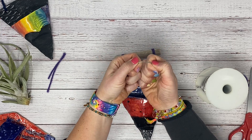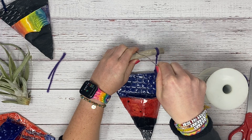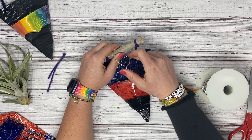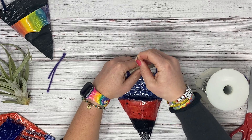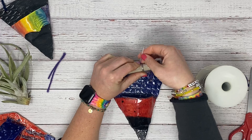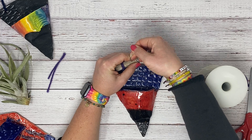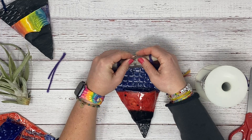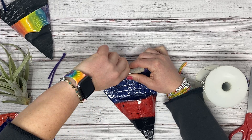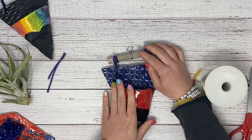What you're going to do is form a little loop. Start by wrapping around the wooden dowel a couple of times — this doesn't need to be very big. Then just twist, and you will have a little hook that you can use to hang it there. So those are your hanging options. Thank you.